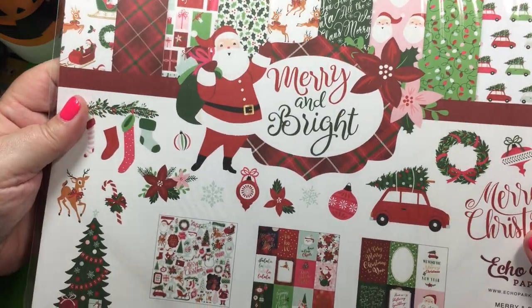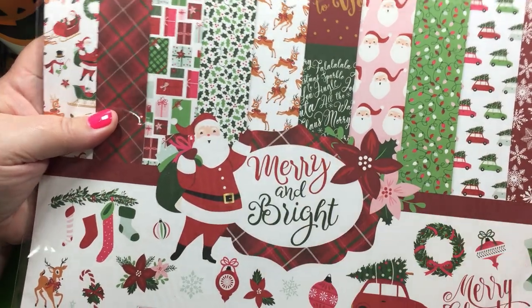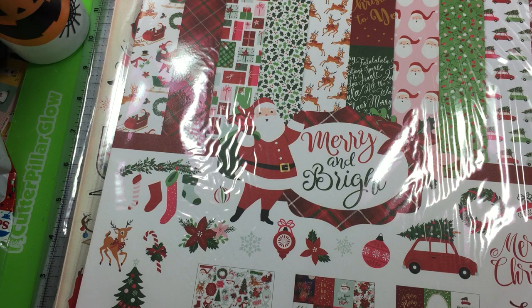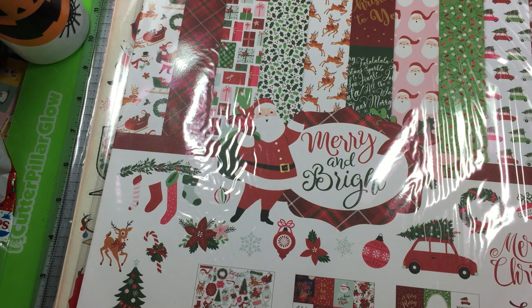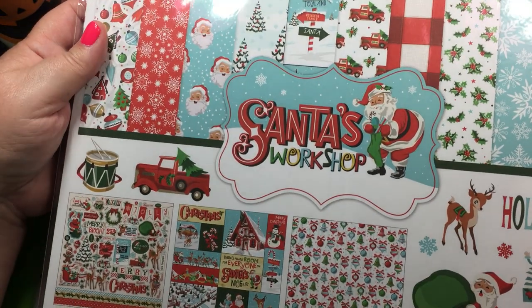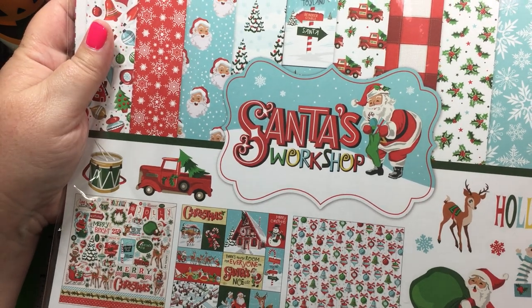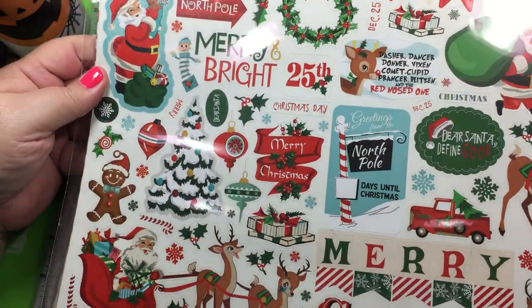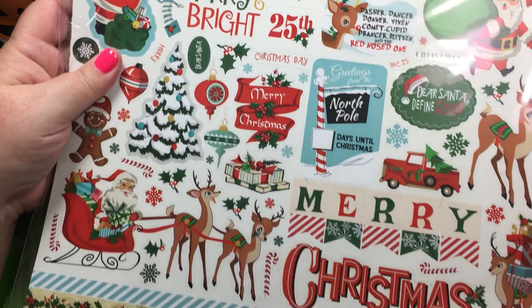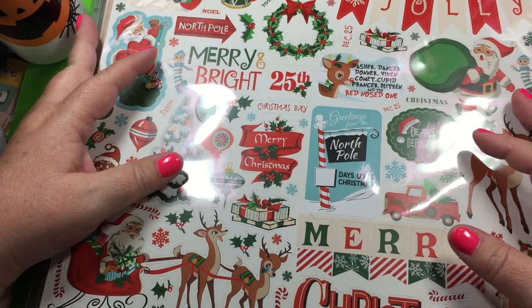Merry and Bright is cute with the deers. I love anything Santa. We live in California so I don't get a whole lot of snow — we don't get any — so I don't gravitate to snowmen, but I love the reindeer and I really love the Santa. Then Santa's Workshop — I think this is maybe a couple years old because it seems I used it last year for a swap. Another group of men, we make albums and swap them.